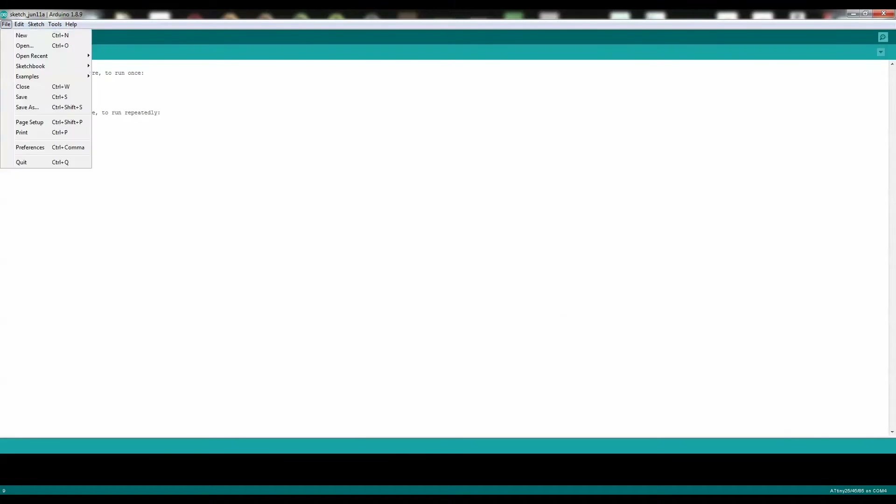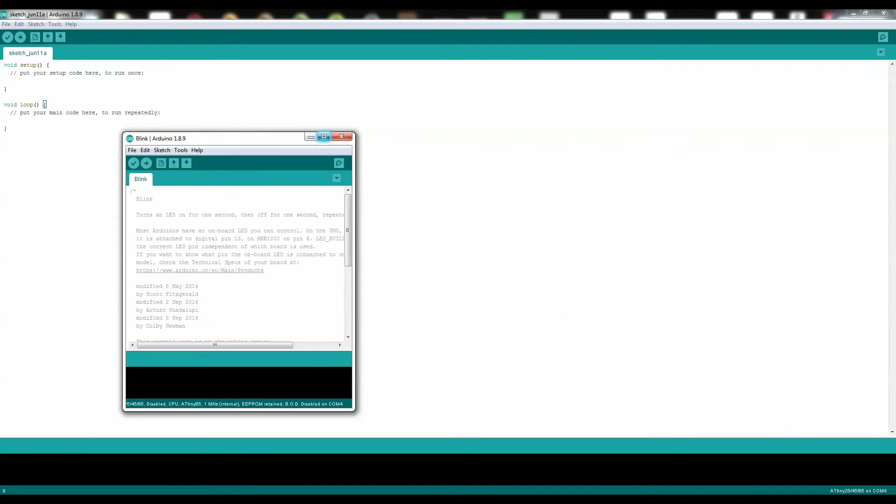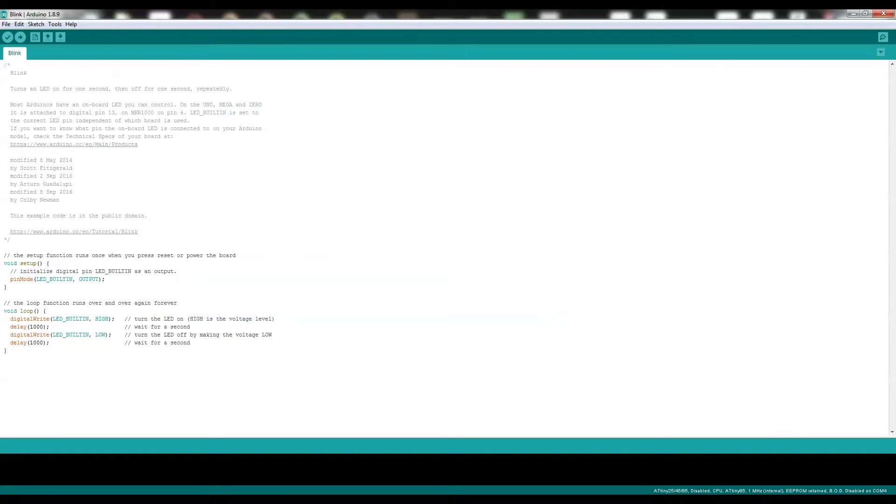Go over to File, go to Examples, Basics, and click on Blink. You'll have a new code window — open it up. As you can see, there's the LED pin. What you need to do is change it to zero, because that will be on pin 5, which is set as program pin zero on the ATTiny85 microcontroller. Change all instances of LED_BUILTIN to zero. Now you are ready to upload this code.